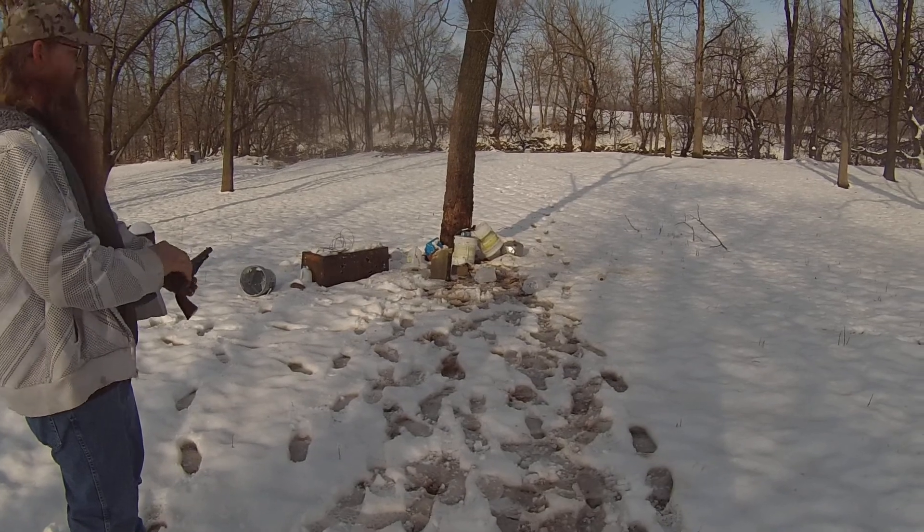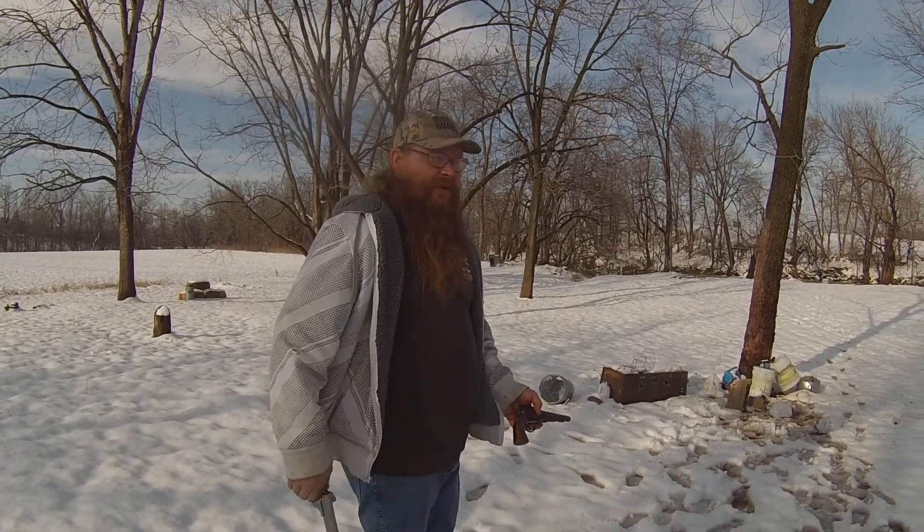Alright, well, see what the 44 Colt does now — if I don't miss.